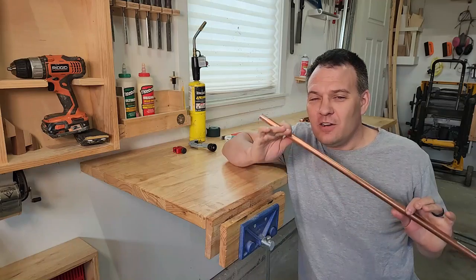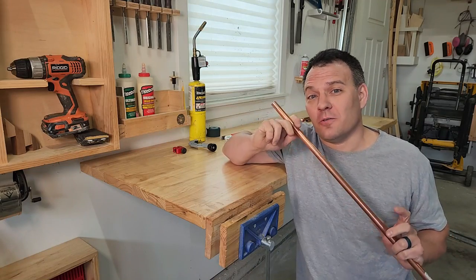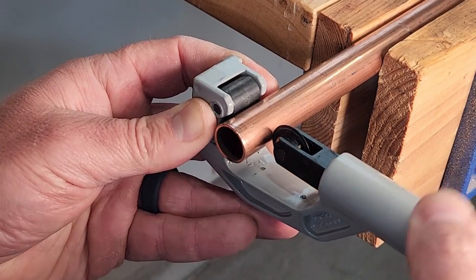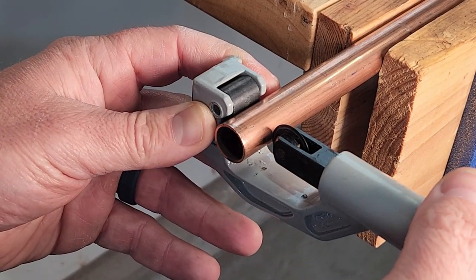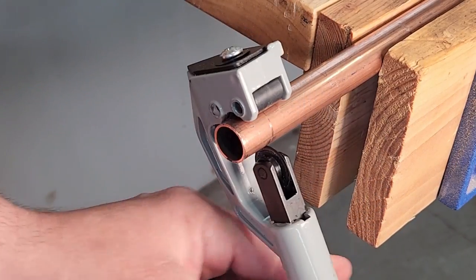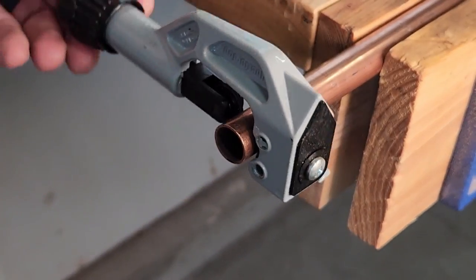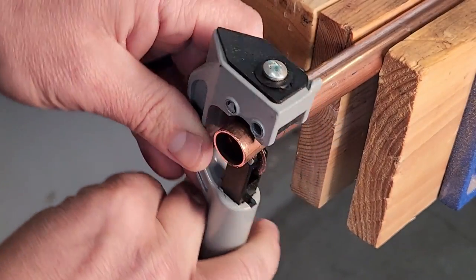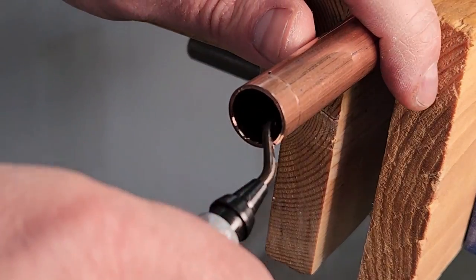Before you start soldering anything you need to make sure you've got all of your pipe cut to the right length. To use a copper pipe cutter, all you need to do is put the cutter on the pipe then tighten it until you feel the blade slightly pushing on the pipe. Then rotate the cutter two to three times around the pipe, tighten the knob a quarter turn, then rotate the tool again. Repeat until you have a clean cut.